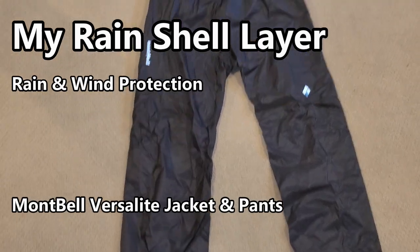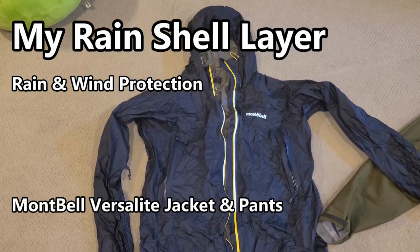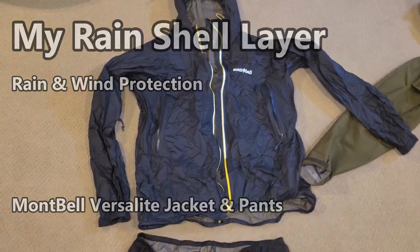For my rain gear, there are different options too. In the warmer months and summer environments, I'll use the Montbell Versalite Jacket and Pants. They're very lightweight, great against the wind, and also very breathable. Sometimes you just have to hike in rain gear even when it's hot, so having a more breathable rain layer makes it a little more comfortable on trail.